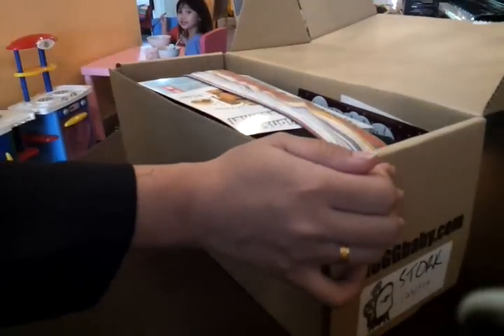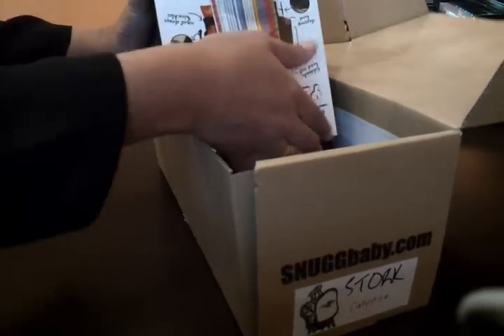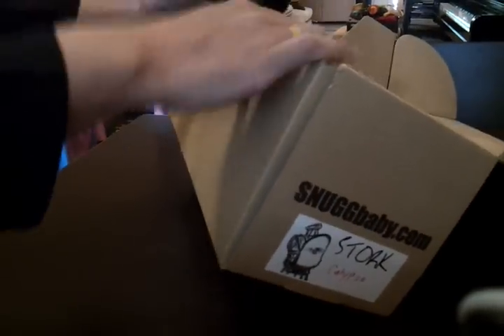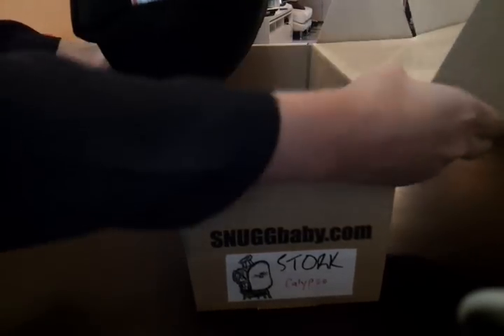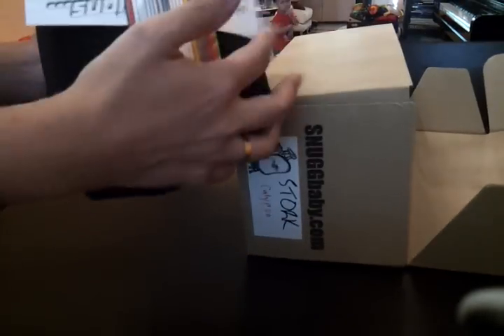Let's start STOCK. Let's open. And there, you see this is how we pack our STOCK. Inside, we have the instructional leaflet.